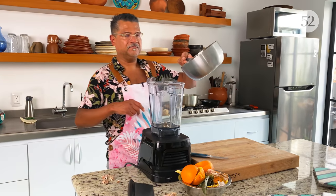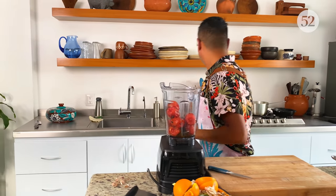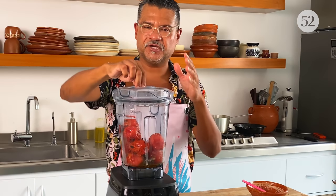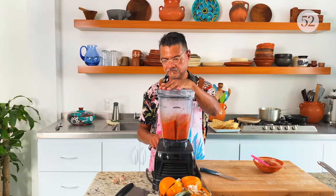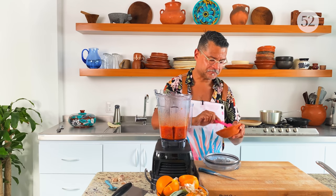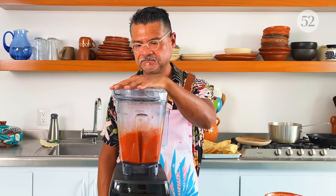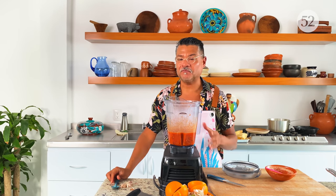All of my tomatoes, garlic, oil, and chiles just go in the blender with some salt so we can taste it. I want this slightly chunky — I don't want it perfectly smooth — so I'm going to start really slow. I'm going to give it a taste. That's really good — oh my god. A little more salt, blend it again just to mix the salt in. So good — that's it, we've got a good salsa for our tacos.